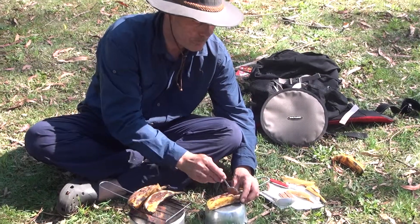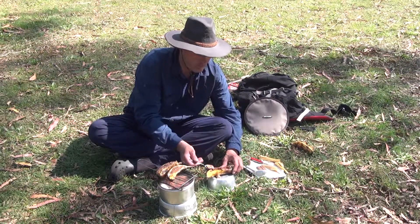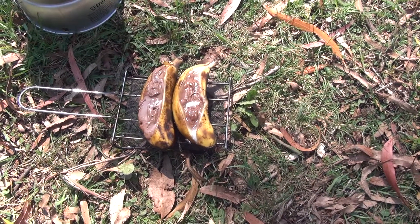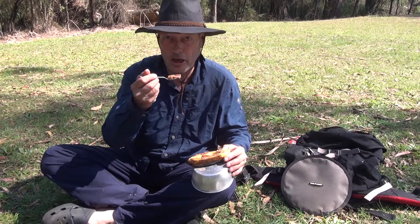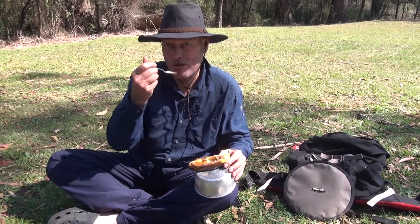Chocolate banana. Very nice. Oh, that's nice. Thank you.